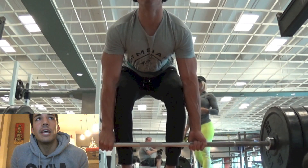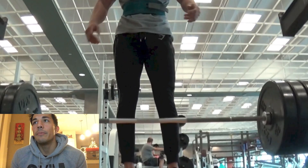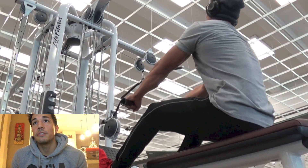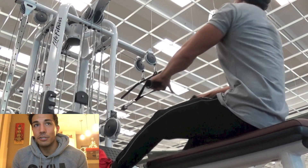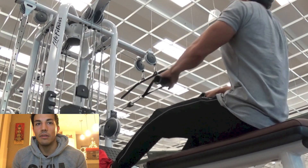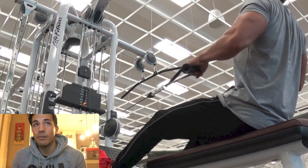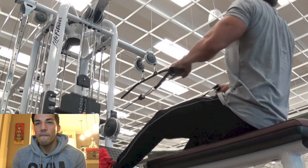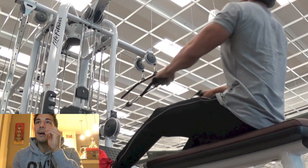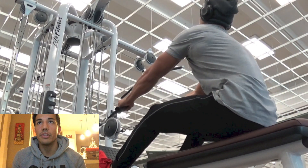Moved on to some deadlifts — did three sets of three reps with 350 pounds. I haven't touched deadlifts since Max and Nick were here back in August, so it's been about four or five months. But I felt like doing them — I wanted to do some rack pulls and figured let's do some full range of motion. Three by three at 350, pretty happy with it.